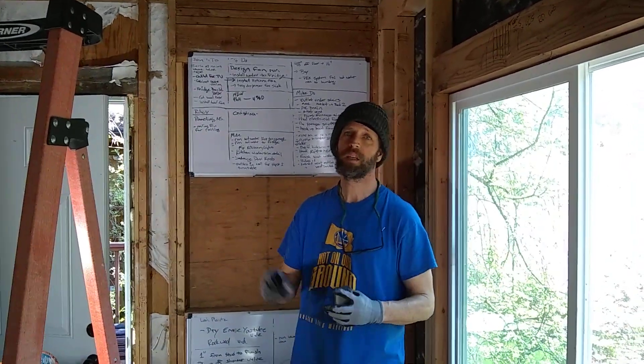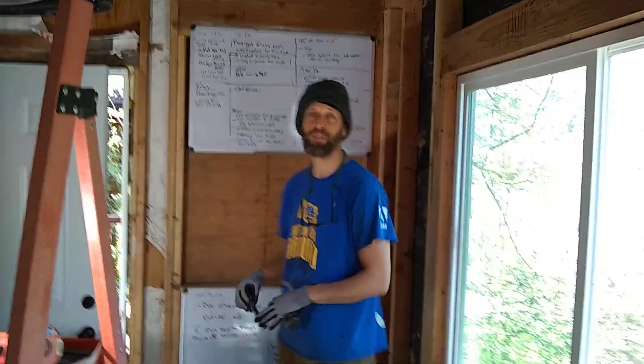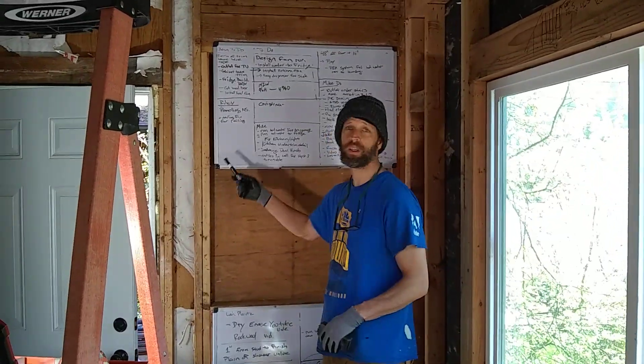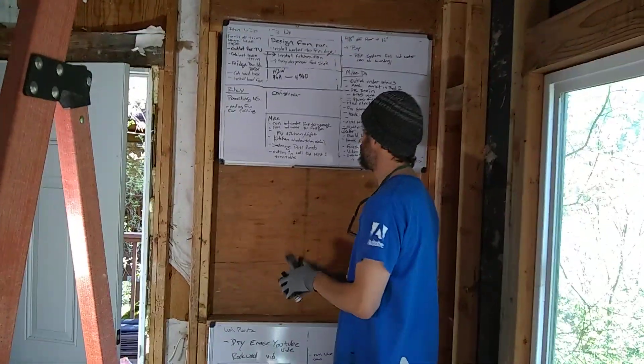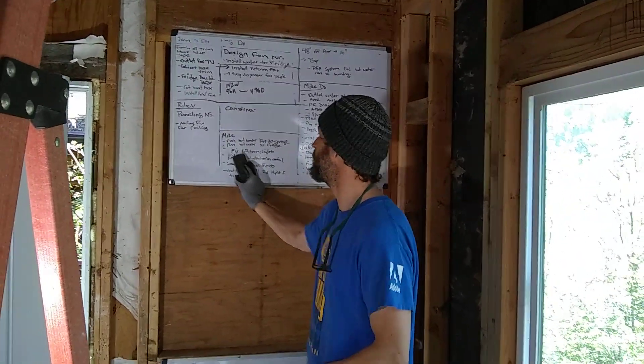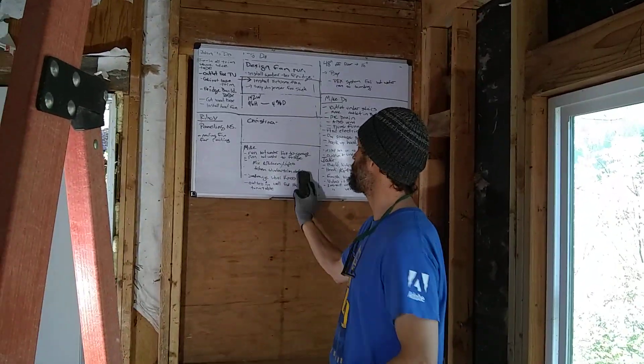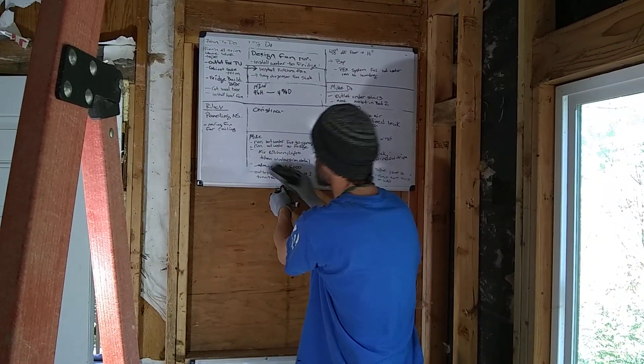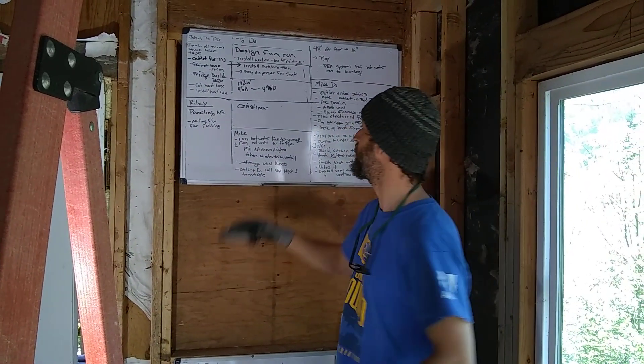Hey folks, Lush Planet Design Build. Today I just got a fun little video. I want to show you something that I learned. If you're ever a dork like I am and you put a permanent marker on a dry erase board — you can see this permanent marker and it's not really coming off. That first part came off because I used my trick on that side.